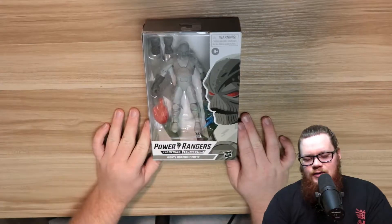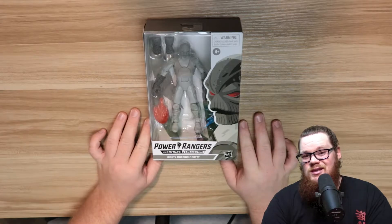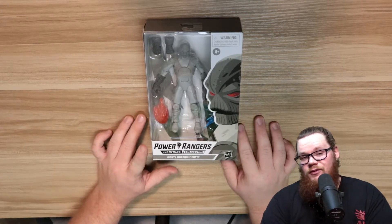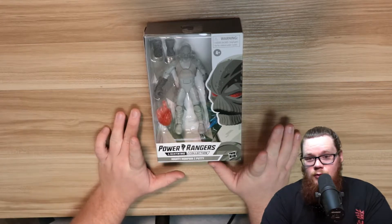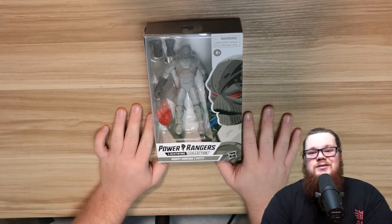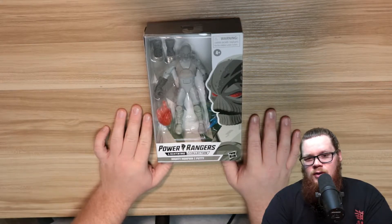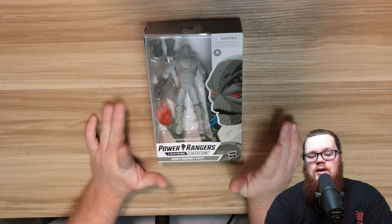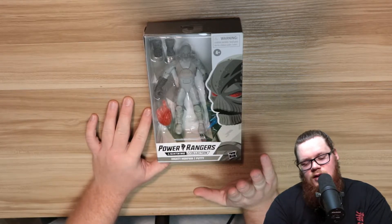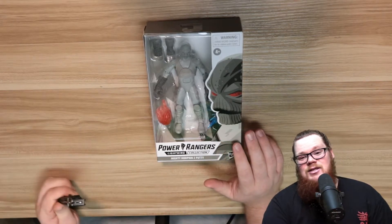We're going to be taking a look at the Z Putty today, which first appeared in Season 2 of Mighty Morphin Power Rangers with the reveal of Zedd. We do already have a release of the original Putty which came out in the Fighting Spirit team pack with the Green Ranger with the silver stripe — in my opinion that doesn't make a lot of sense, but it's done and over with. Now we finally get one of the coolest henchmen: the Z Putties.